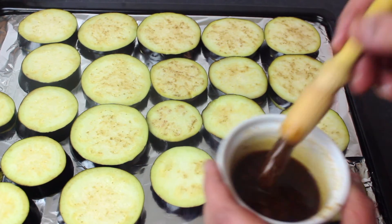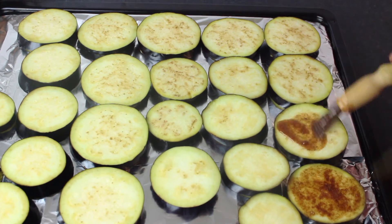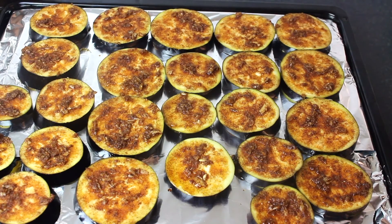We have brushed the oil mixture on the eggplant. Put it in the oven and cover it. Then I will show you the next step.